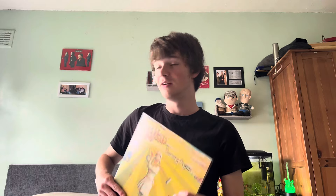Hi everyone, it's Daniel here. Today I will be reviewing another Genesis album, which is Nursery Cryme from 1971.